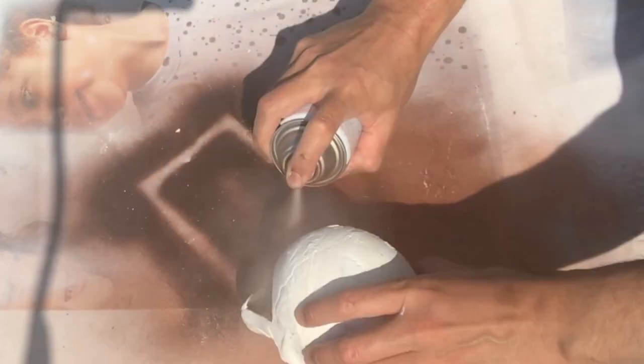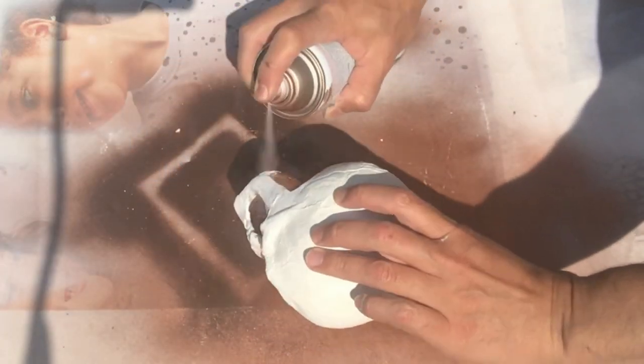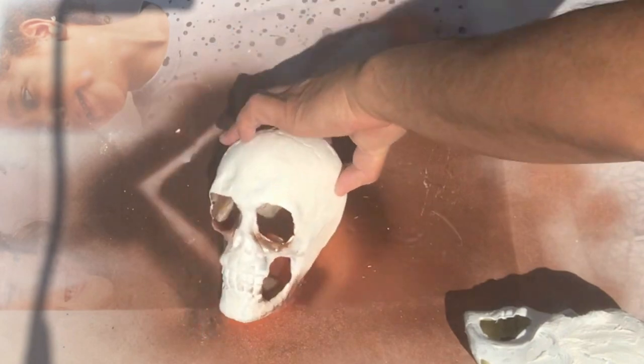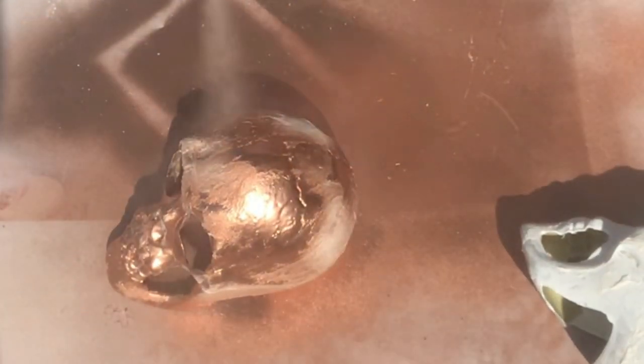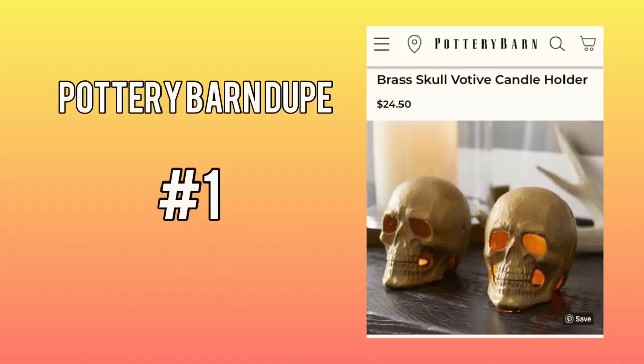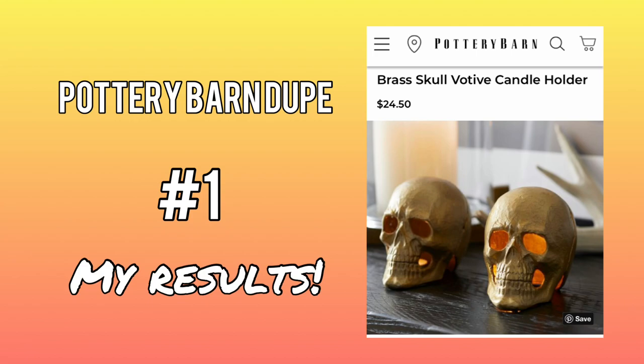Instead of brass, I really love the color copper, and I have some copper metallic spray paint left over. So now we're going to take those skulls with the spackled texture on them and give them a couple of coats of this beautiful spray paint. And here is our result.